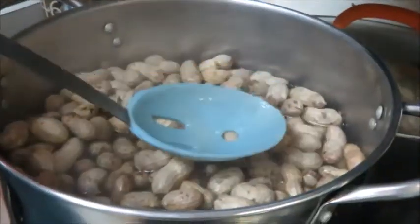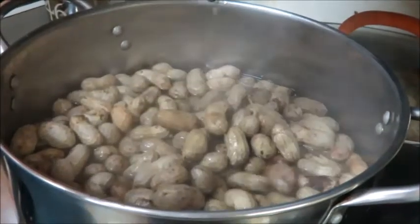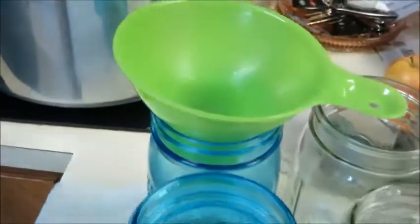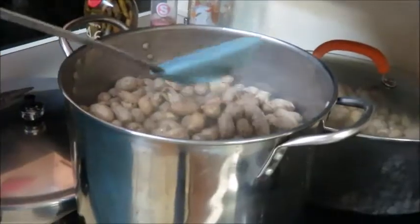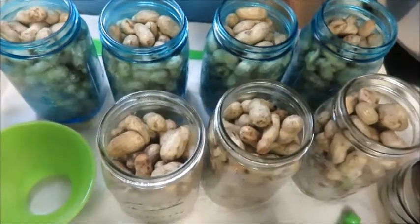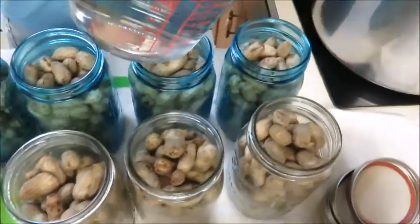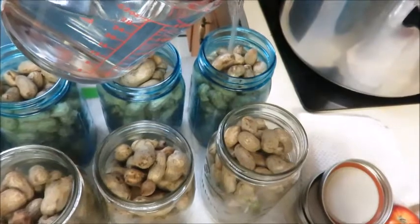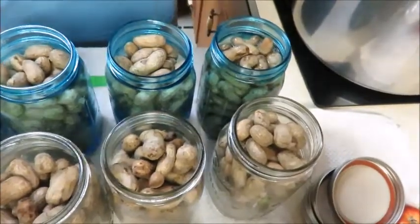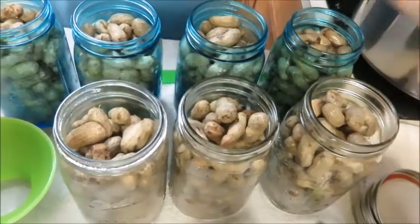These have been boiling for about an hour. Take a slotted spoon and drain them out like this, then start filling your jars. After you fill your jars, we're going to take and put the salt water over them. We've got seven jars filled up and we've still got another whole batch, so we'll be making two batches - it goes further than you think. My brine's already made, so I'm going to pour it down over the peanuts, right up until about an inch of headspace.